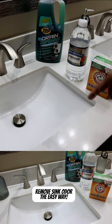So we're going to be using the baking soda and vinegar to remove our mold, then we're going to be using some of that Drain Defense to prevent this from happening again.